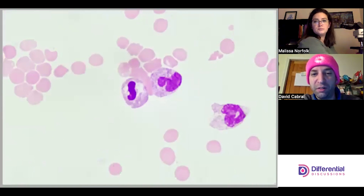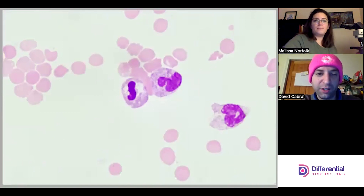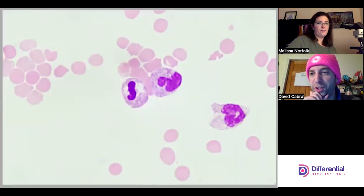More neutrophils here. One looks like it's starting to get a little necrotic or pyknotic, which is normal — neutrophils don't last particularly long, especially outside of circulation.